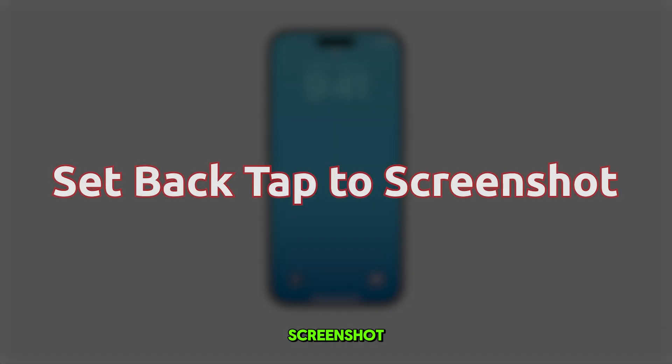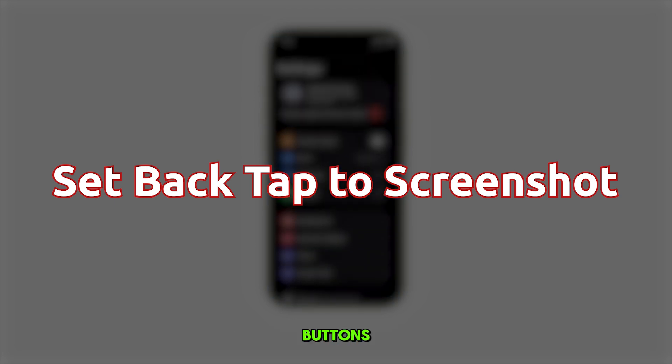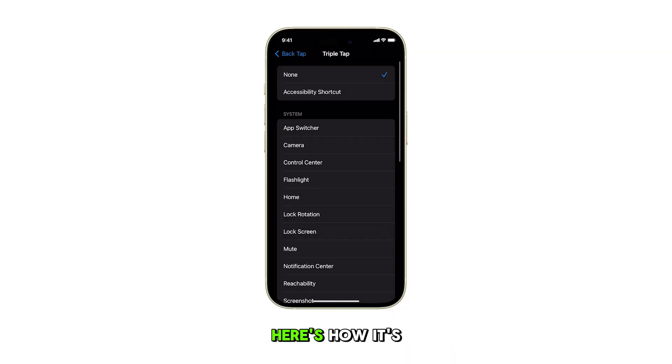Setting Back Tap. To take a screenshot on your iPhone 15, this provides a quick and convenient way to capture your screen without using physical buttons, enhancing accessibility and ease of use. Here's how it's done.